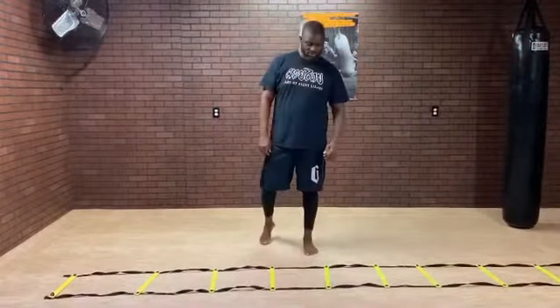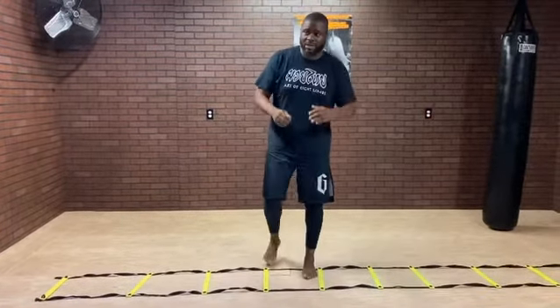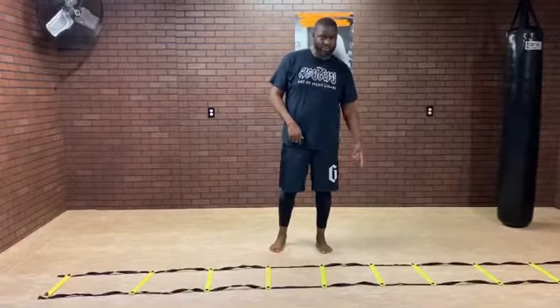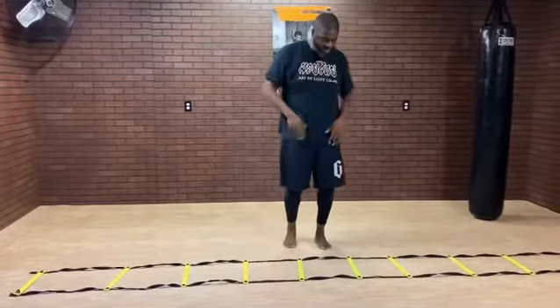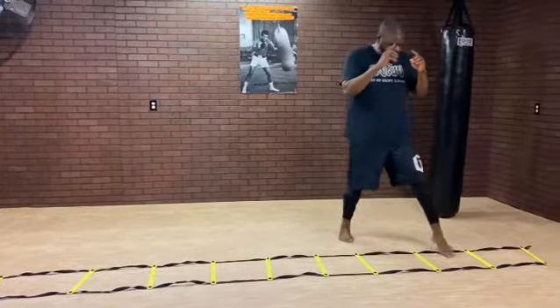We're gonna go over a quick ladder drill. Last time we worked on an in and out drill, so the only variation today is we're gonna cut an angle as we exit. I'm gonna step in — one two, one two, out at an angle. So one two, one two, out at an angle.